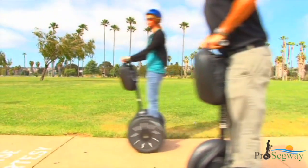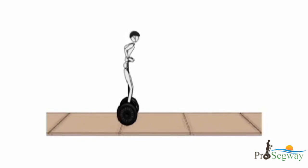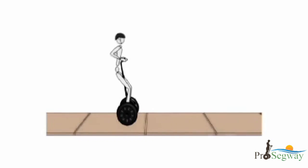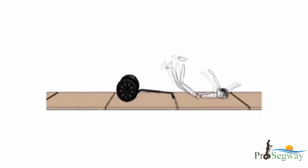Always leave a gap between yourself and the handlebar. Never try to overpower the speed limiter. Aggressively leaning forward, pushing the handlebar forward, or ignoring the speed limiter warning could overpower the Segway PT's balancing capability, leading to a fall and the potential for serious injury.